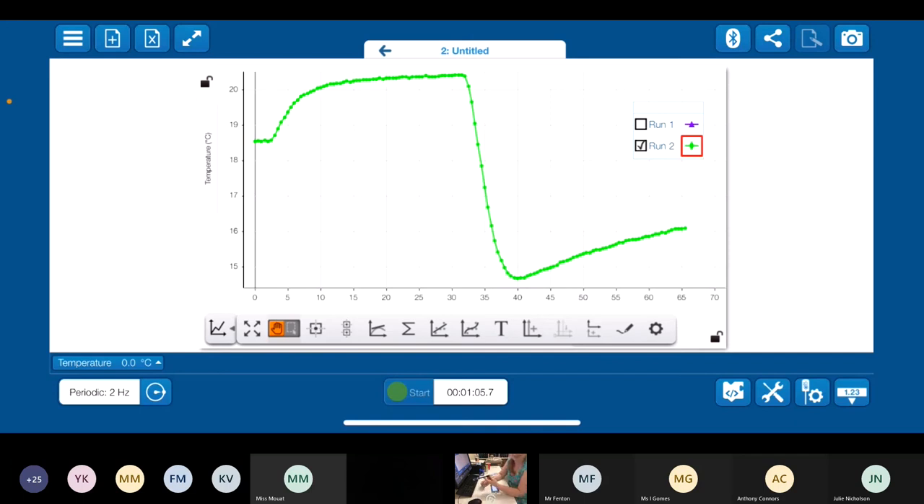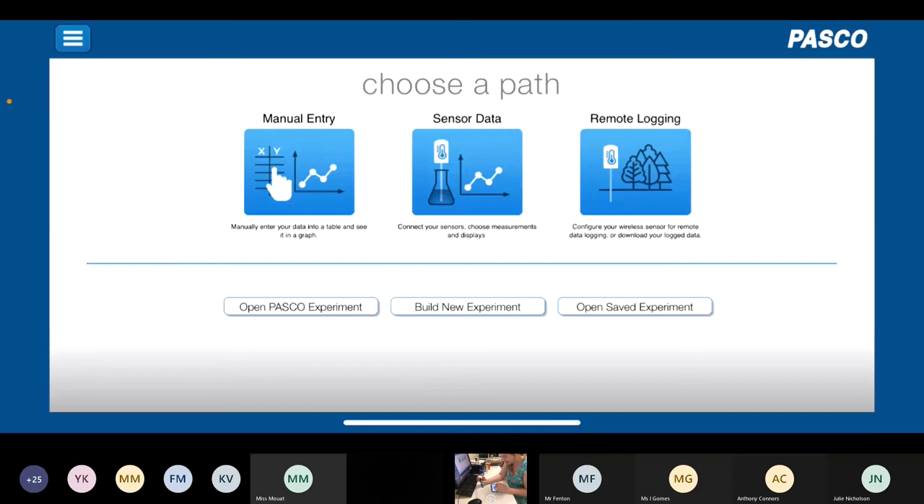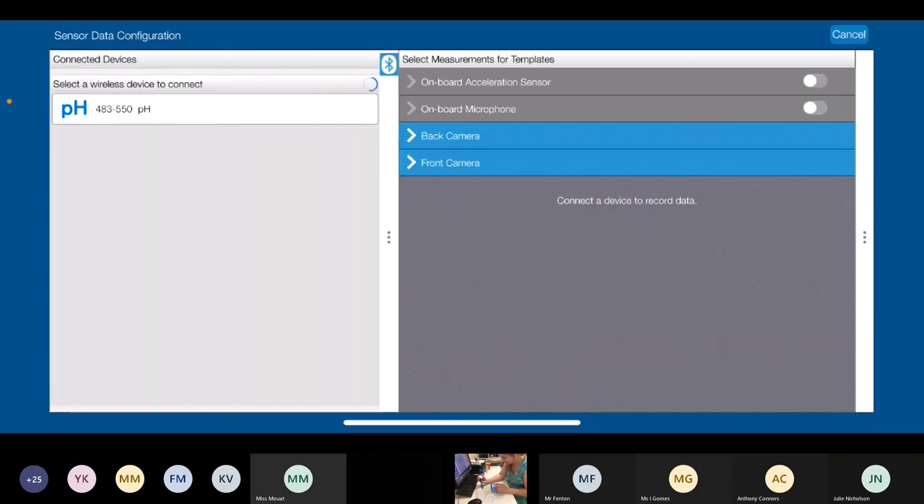Moving on to the wireless pH sensor. This essentially comes in two halves — you've got the sensor module with a BNC connector on the end, and the electrode probe with a BNC receptor that you just screw on. If the electrode breaks, you can source another one — we sell that separately, and we also sell the sensor module separately to keep costs down. It's got a buffer solution at the bottom, stored in what I think is four molar potassium chloride. We pair this in exactly the same way as the temperature sensor — press the on button, the red LED flashes ready to pair, come back to sensor data, tap on pH, which matches the code on the module, and connect.